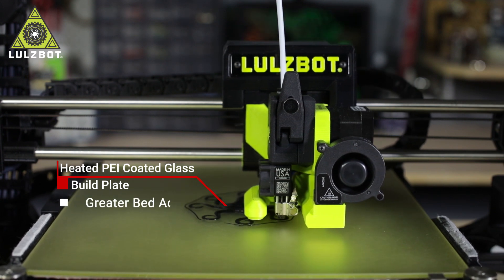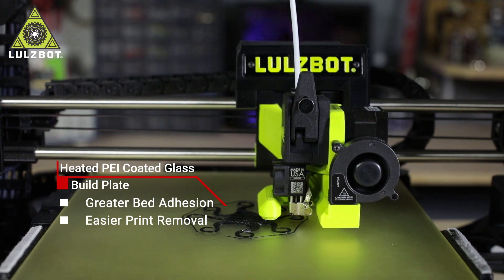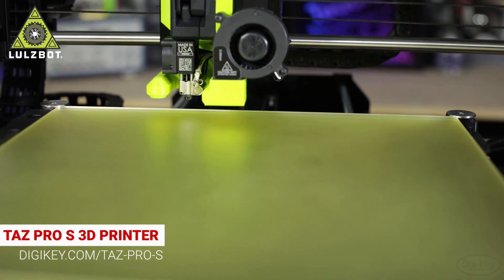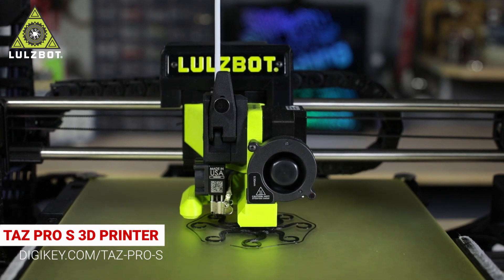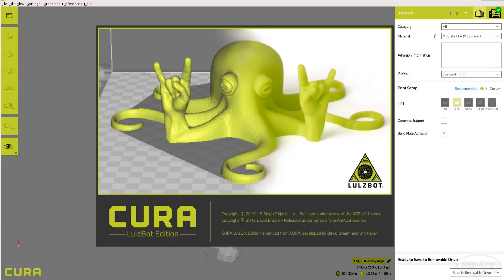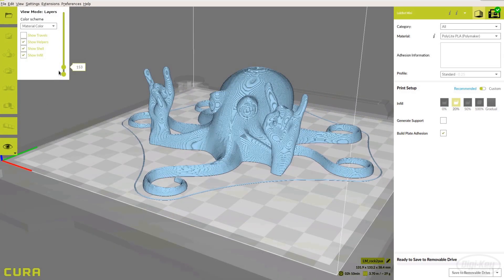The PEI-coated glass build plate provides greater bed adhesion during printing while allowing easier print removal once the build plate cools. Additionally, the printer has automated offset calibration on all axes and automated bed leveling and nozzle cleaning, ensuring high-quality prints right out of the box and for years to come. Lulzbot provides their own version of Cura software for use with their printers, and as an open source hardware manufacturer, offers extensive documentation on all their products.